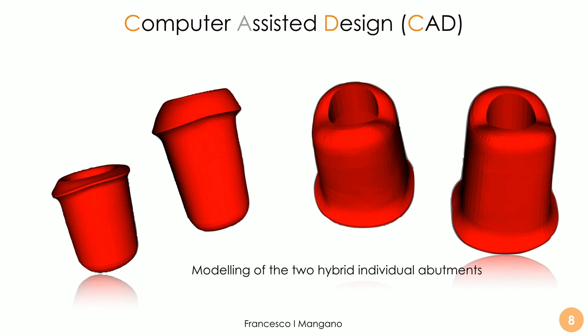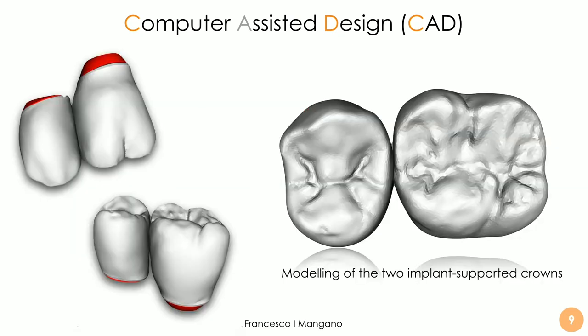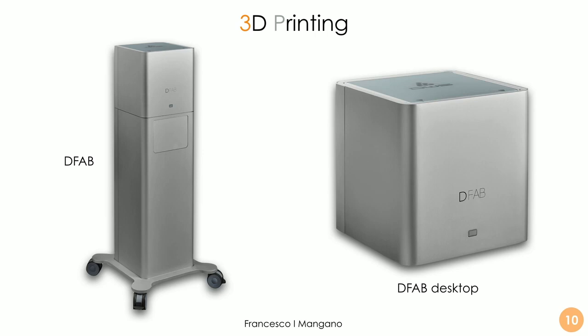We can use the modeling of the individual hybrid abutments and the crowns to finalize the whole case — as you can see, in red the individual abutments and in gray the crowns — using the DFAB in a full in-office workflow, very fast and very predictable. We have two options: the DFAB desktop without a computer — very compact and beautiful to look at — and the version with the computer inside, the DFAB version.